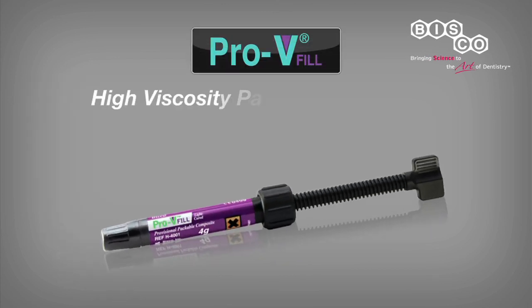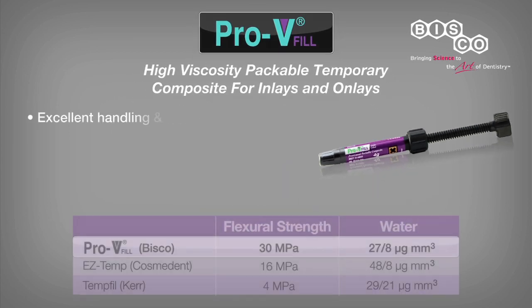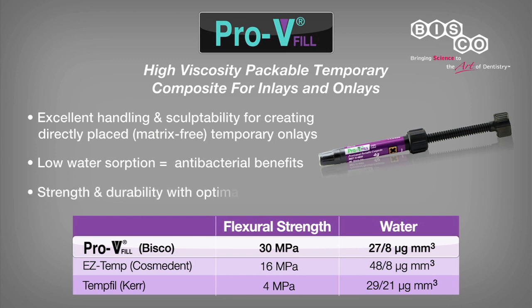PRO-V Fill is a high viscosity, light-cured, packable temporary composite that can be used to simply create provisional inlay or onlay restorations. It has excellent handling and sculpability characteristics as well as ideal physical properties. The low water sorption helps prevent bacterial invasion during temporization, and the high flexural strength ensures durability of the restoration with optimal marginal seal.